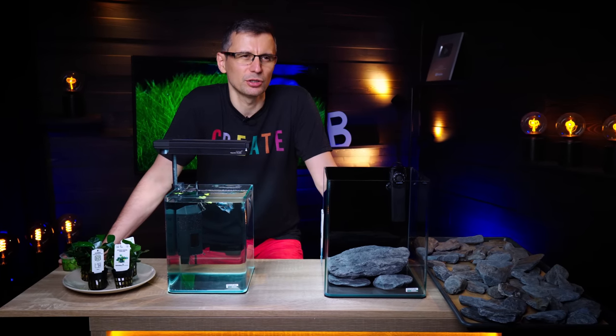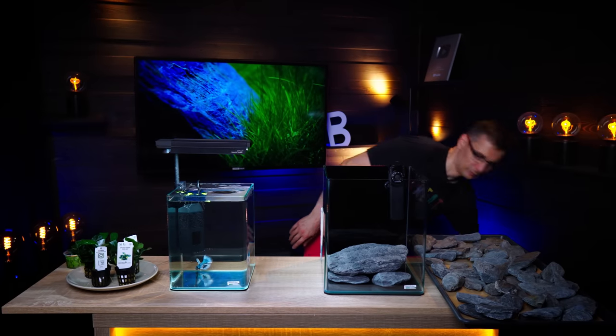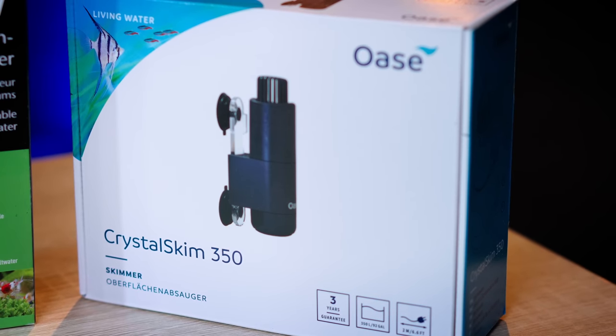I almost forgot — we had a couple of betta tank builds before, and we received comments that the fins of these fish could be hurt by spiky wood pieces. We didn't observe any physical damage to the fins because of that, but I want to keep that in mind with this build, and I will use Wild Rhino stones. I'm going to combine them with Dennerle quartz gravel, and we are also going to use the new Oase Crystal Skim 350 skimmer.